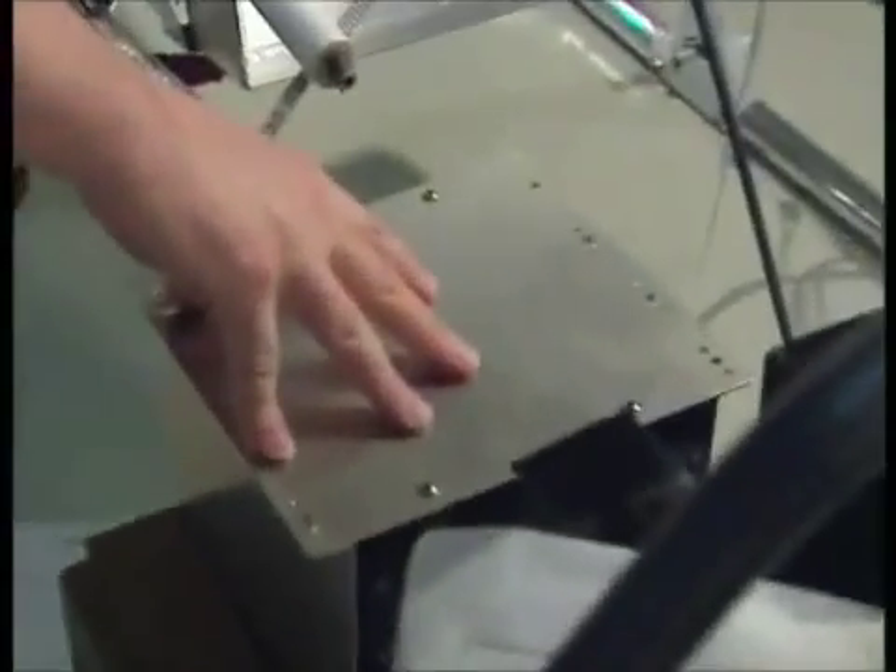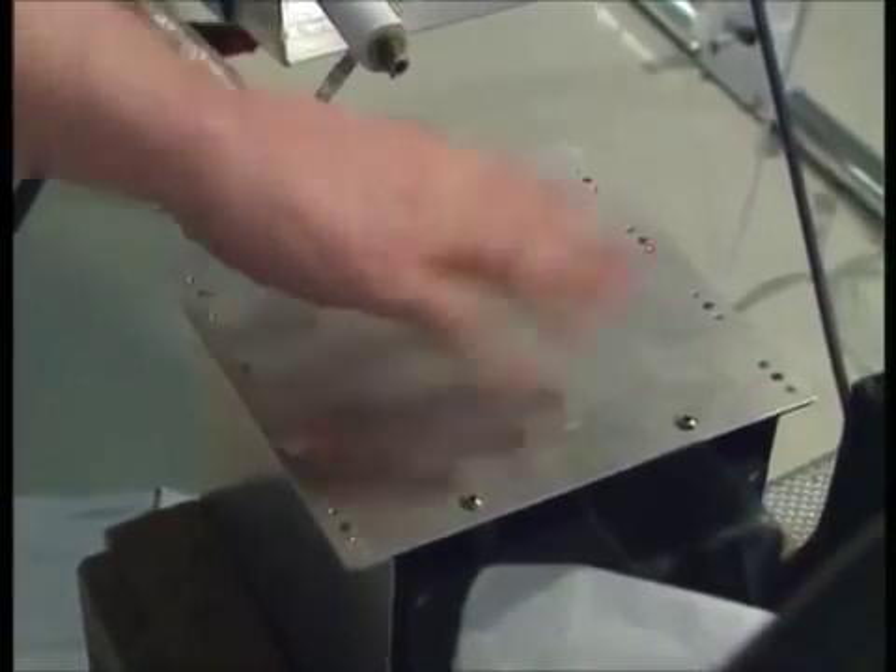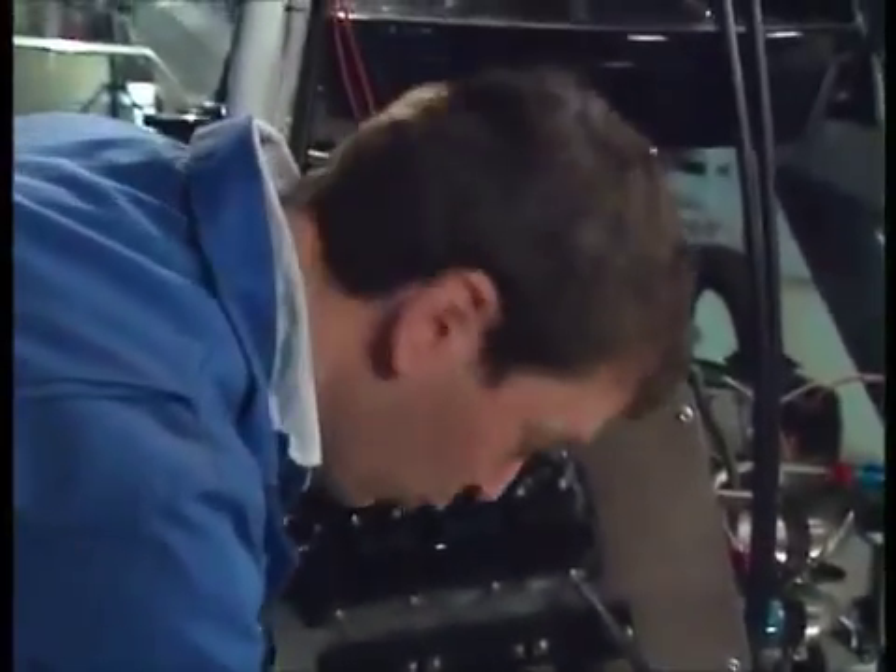The computers are in — the ECUs, the electronic control units. There are two computers in this box which constantly interrogate each other. This pack will sit on the underside of the seat when it's in place. It will be taking the crate away, of course.